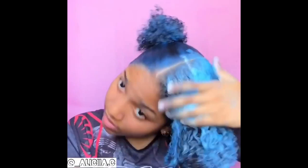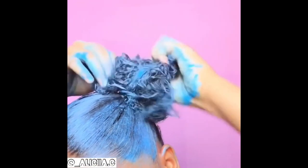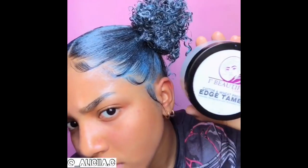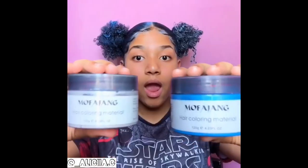Using hair paint wax to add temporary color to your natural hair can be a lot of fun. To achieve the best results, follow the instructions carefully and take your time. You may also ask: is it safe for natural hair? Hair paint wax is generally considered safe for use on natural hair, but there is always the risk of potential side effects or allergic reactions, as with any hair product. The first thing to remember is to do a patch test.